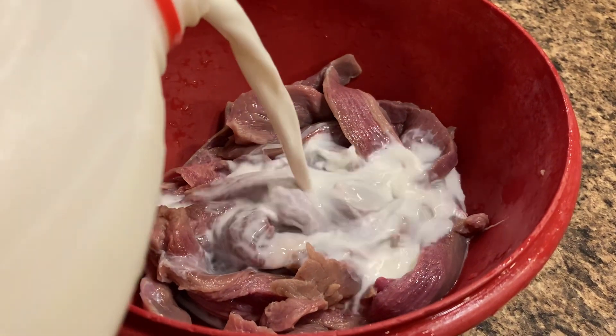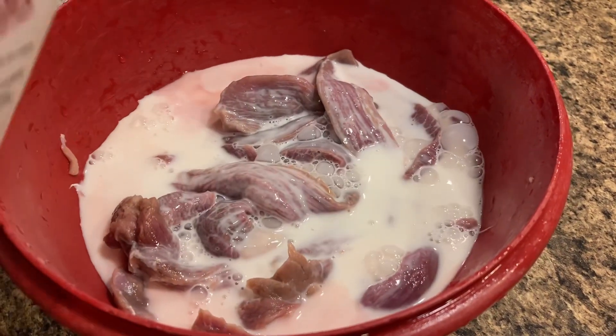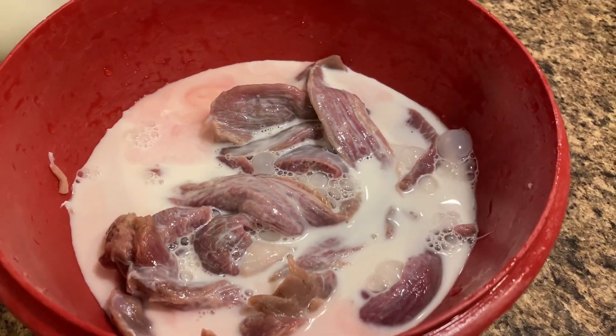After you rinse the meat off, you pour milk on it and let it soak to tenderize the meat. This is best done overnight.